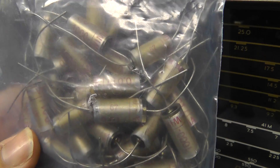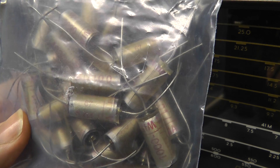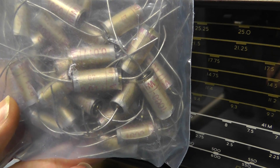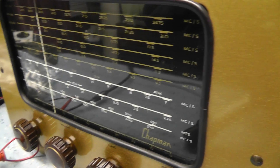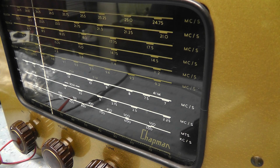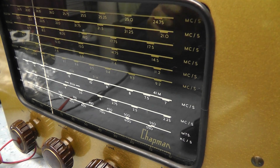So these capacitors really are going to go for scrap. They're no good to me, I can't trust them — they're paper capacitors. I'm going to have to take them out of the Chapman tuner, put my hand in my pocket, and buy something that's a bit more suitable. But I hope that was interesting. Don't buy secondhand capacitors unless you're absolutely sure they're OK.